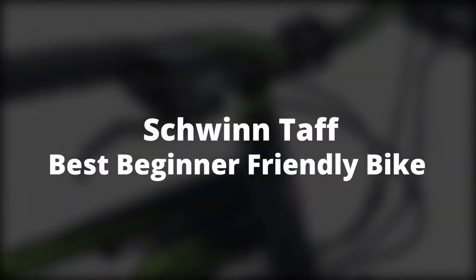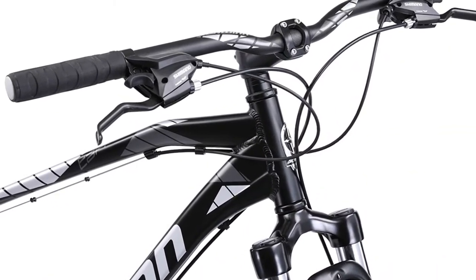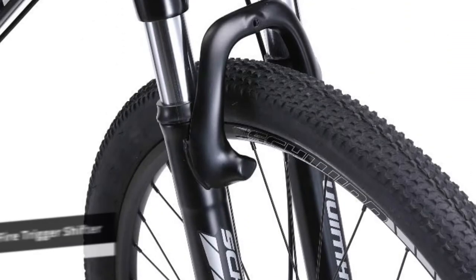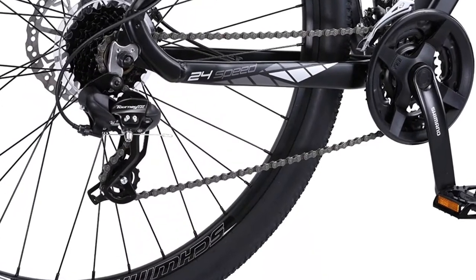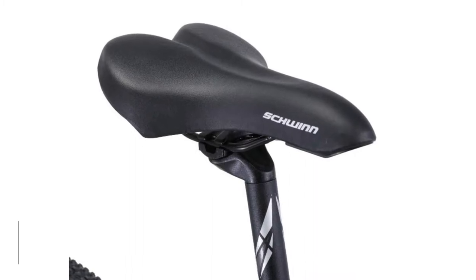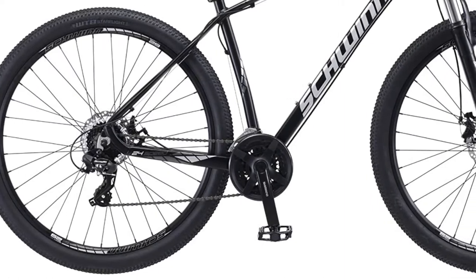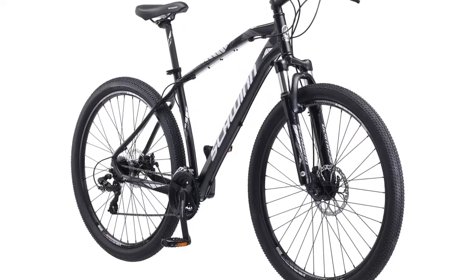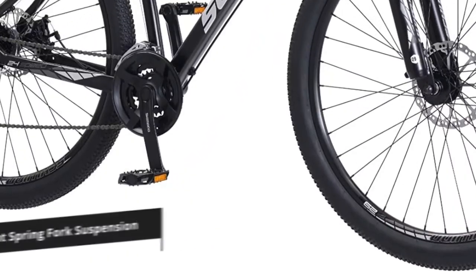The Schwinn Taff is the best beginner-friendly bike, offering expert features at an entry-level price. The bike uses a Shimano Easy Fire Trigger Shifter and a rear derailleur for easy and quick gear shifts. Its performance on dry, rough trails is great, offering a strong sense of control when turning, climbing, or descending. The front and rear mechanical brakes offer accurate stopping control in any condition, and the multi-sectioned tires provide enough grip on loose soil or when going downhill.